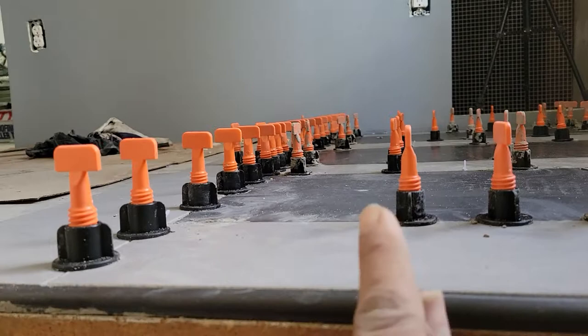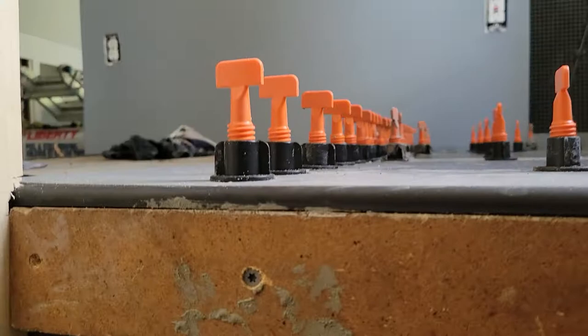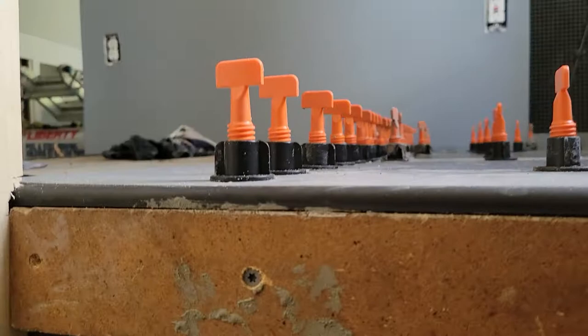At this angle it looks like there might be a little dip over here, but in general when I step back it looks pretty flat.